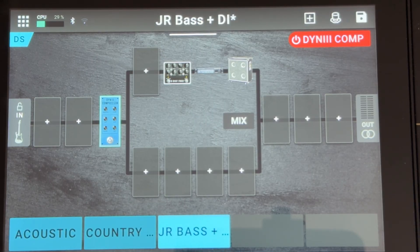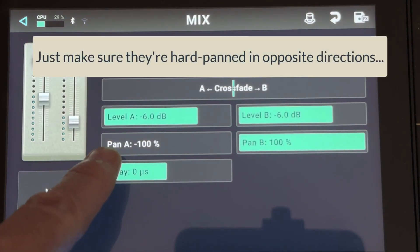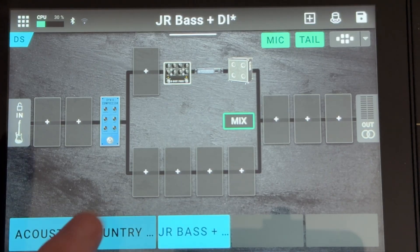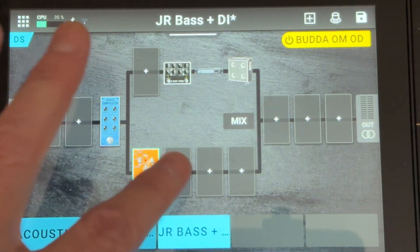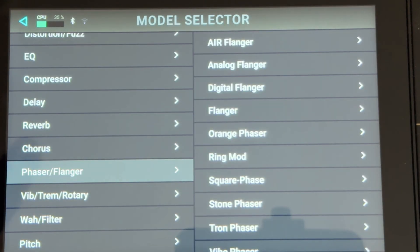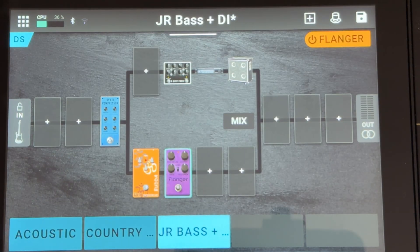The only other thing you have to do is go into your Mix options and set Pan A to negative 100%, meaning the top row goes through the left output, and set Pan B to positive 100%, meaning the bottom signal goes through the right channel. Just to make the demo obvious, I'm going to put some crunch and a phaser or flanger on the right channel, so when I record you'll hear the clear differences.